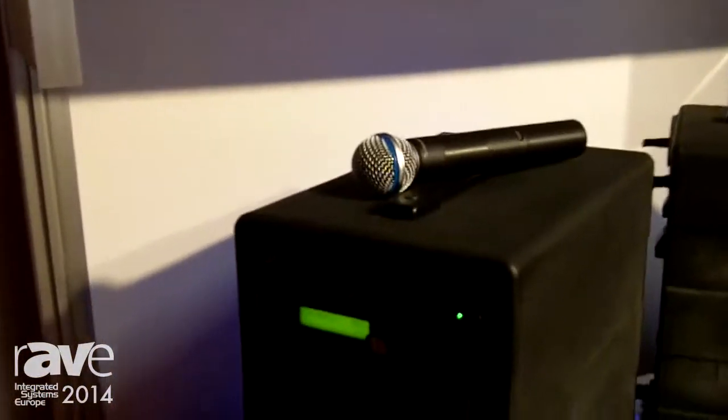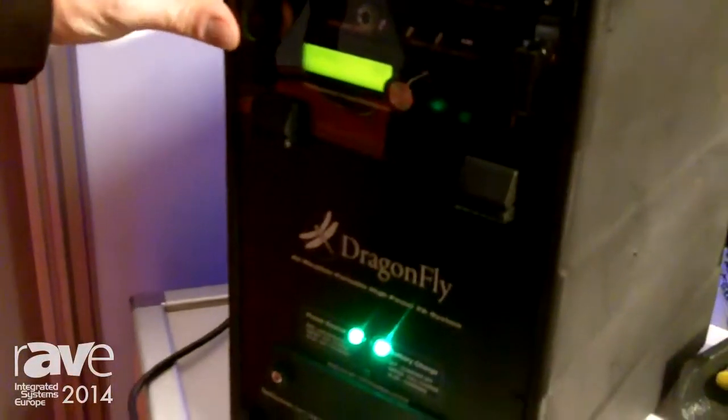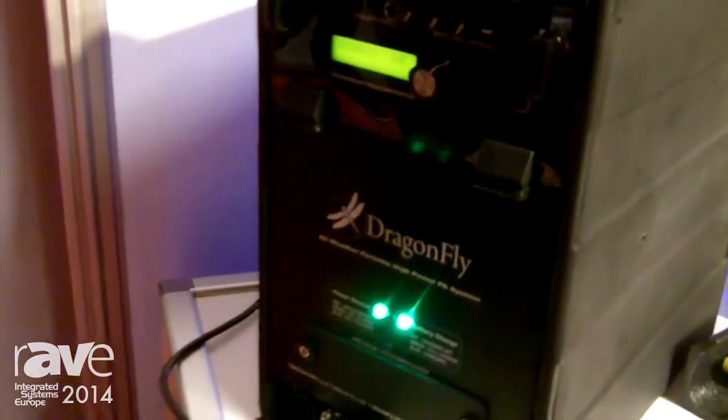Hi, this is Roger with Technomad here at ISE 2014, and I would like to introduce the latest version of the Dragonfly portable PA system from Technomad. It's a fully weatherproof, high-power, hyper-compact PA system.